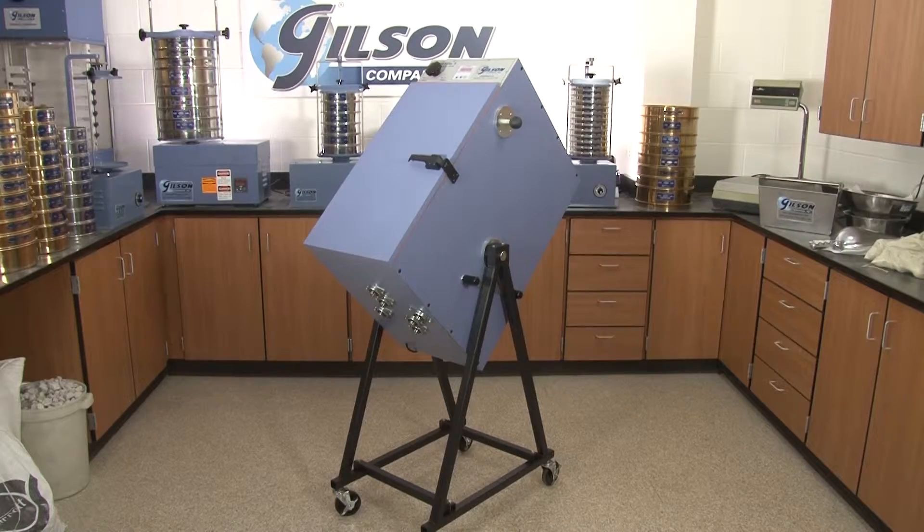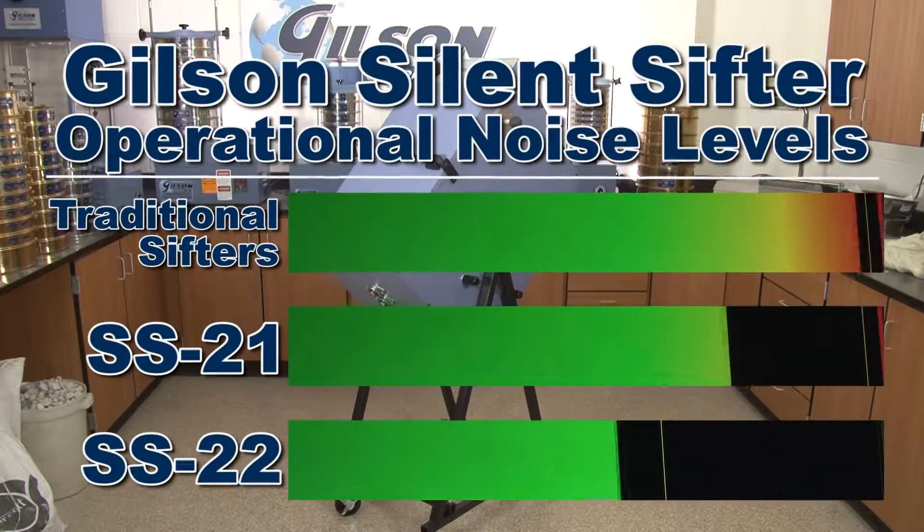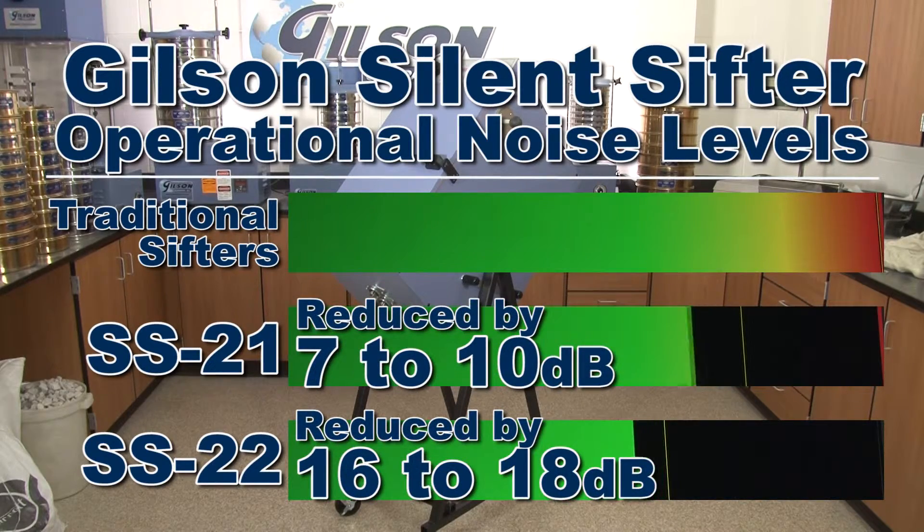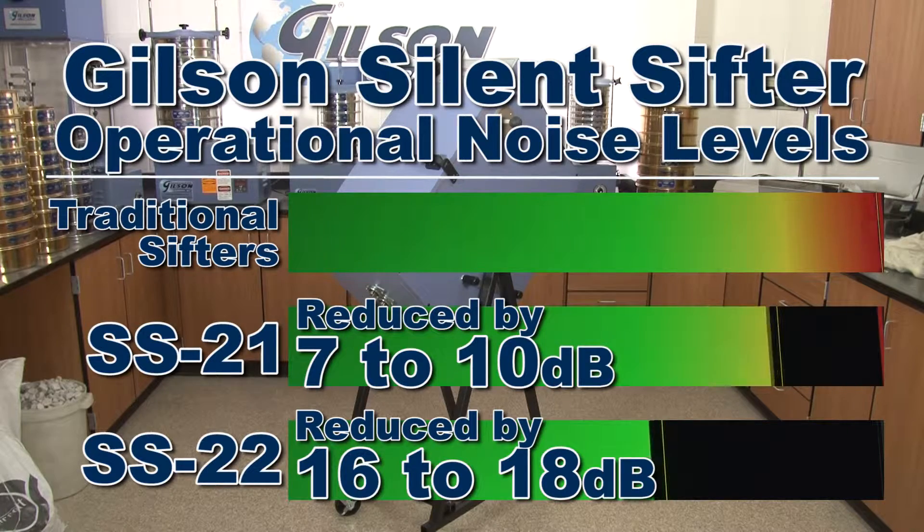The proprietary silencing technology used by the Gilson SS21 and SS22 silent sifters significantly reduces operational noise levels for enhanced worker protection and reduction of nuisance noise levels for your busy high production testing lab.